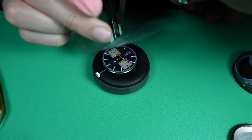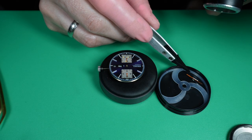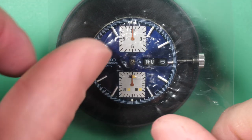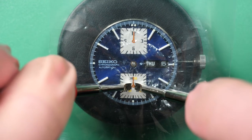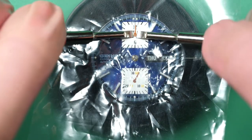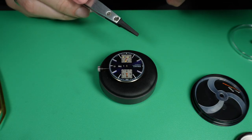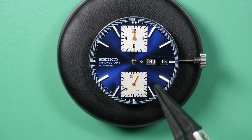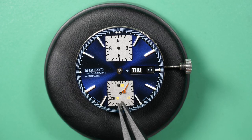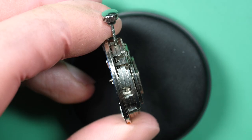I'm removing the hands. You can see on the minute hand there was some lume missing — I will fix that later and show it in a video. So I remove all the hands in the center: the minute, hour, and second hand from the chronograph. That's the minute hand and the hour hand from the chronograph.